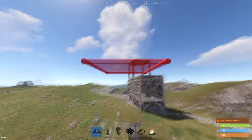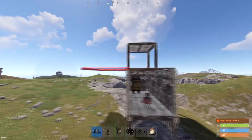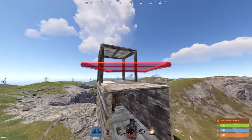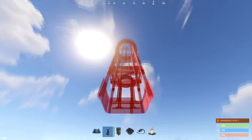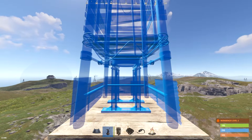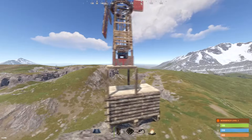Welcome to a Rust tutorial on how to set up a wind turbine. There are a few different ways you could set up the turbine, but what you're going to do is get it high up on your roof like this and place it on a flat square. The higher that you place the wind turbine, the more electricity it outputs.